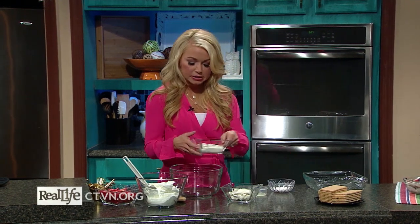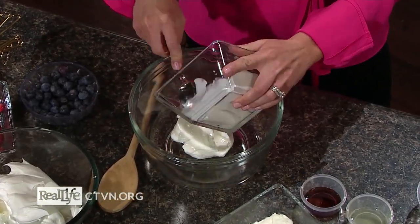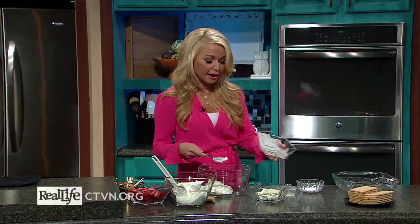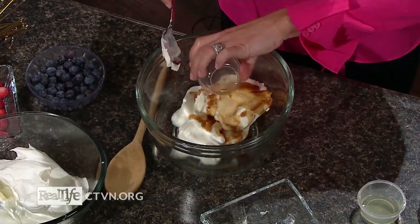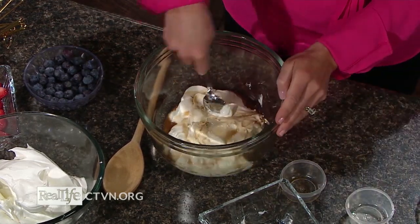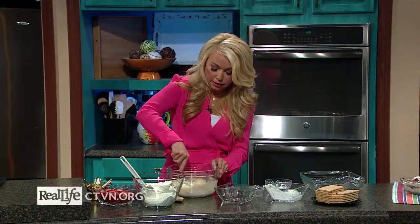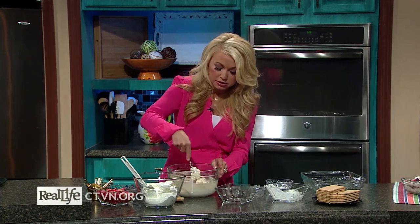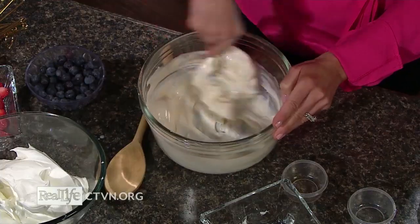I'm going to go ahead and mix those up in a bowl. What I love about this recipe is it is my go-to entertaining recipe. Whenever I know I'm going to have people over, I love to have some sort of dessert, and the great thing about this is you can literally have just a few ingredients on hand, mix it up in the bowl, you don't have to bake anything, you don't have to turn your oven on, and this dessert is going to present beautifully and everyone will enjoy it — and it's a little bit healthier too.